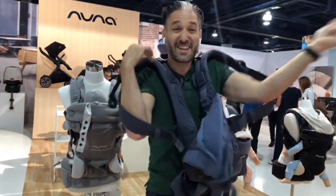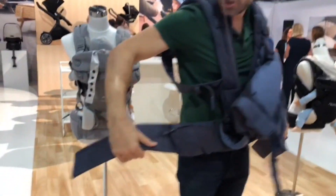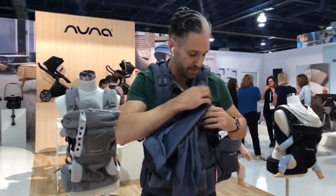Then I put it over my head kind of like a t-shirt, so there's no clasp in the back. The waist is a really nice velcro — all I do is put this around and velcro it around my body. Now it's on and secure, with the weight being distributed on my hips.